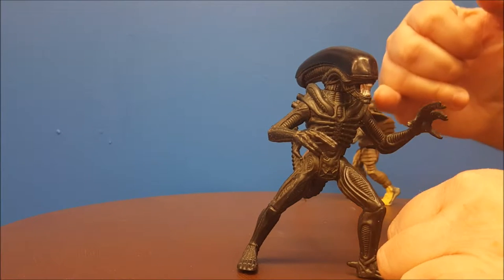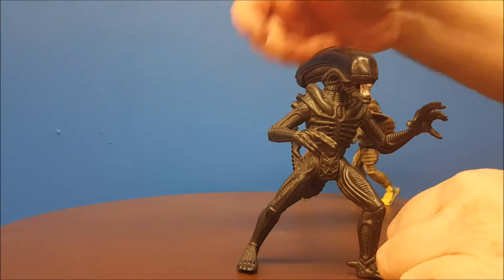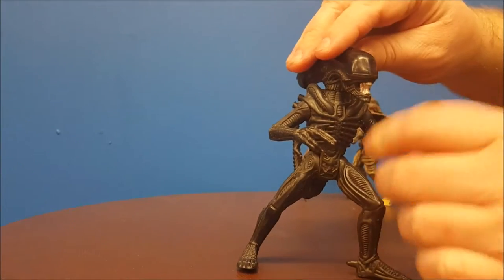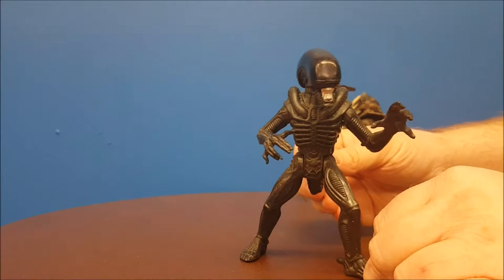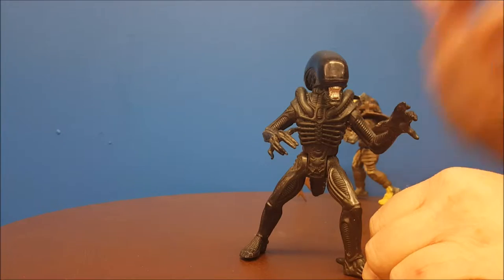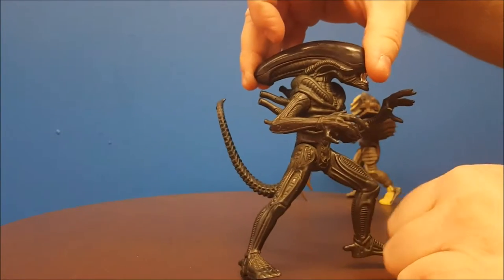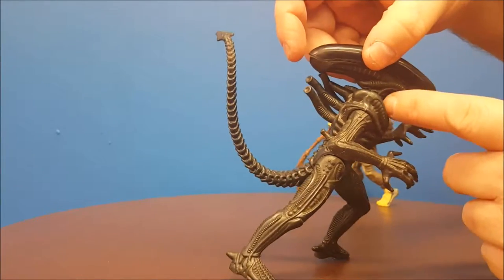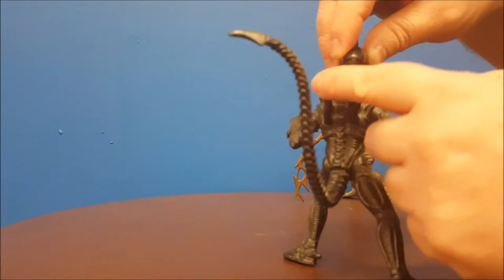It's very gunmetal black. Love the way they got the skull here — this is not removable. The mouth is not open like a lot of them. There are no action features on these figures in the two-pack; they're just your basic figures. The detail is really cool, really captures the look — you've got the veins here, the pipes, and these two kind of wiggle a little bit.